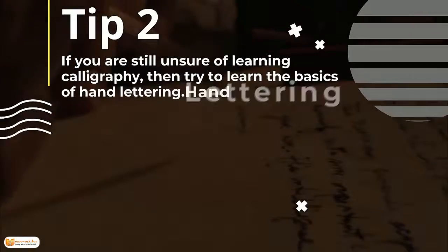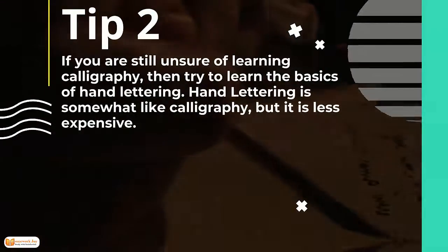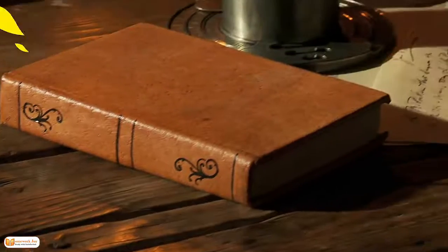Tip 2. If you are still unsure about learning calligraphy, then try hand lettering. Hand lettering is somewhat like calligraphy, but it is less expensive.